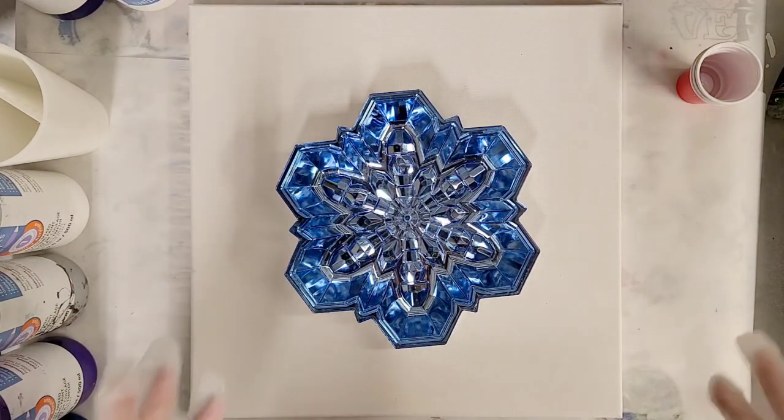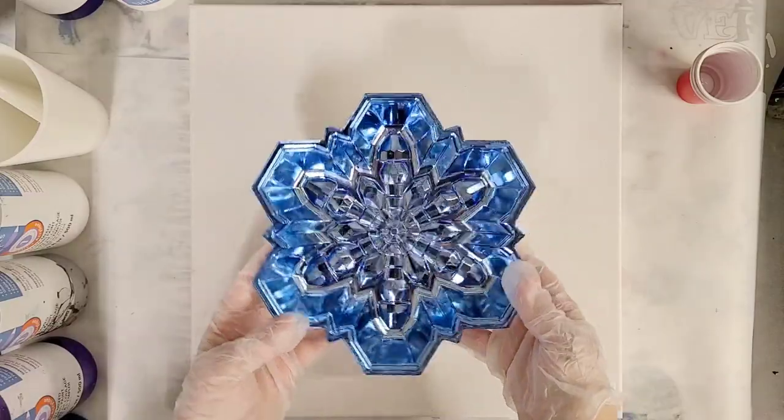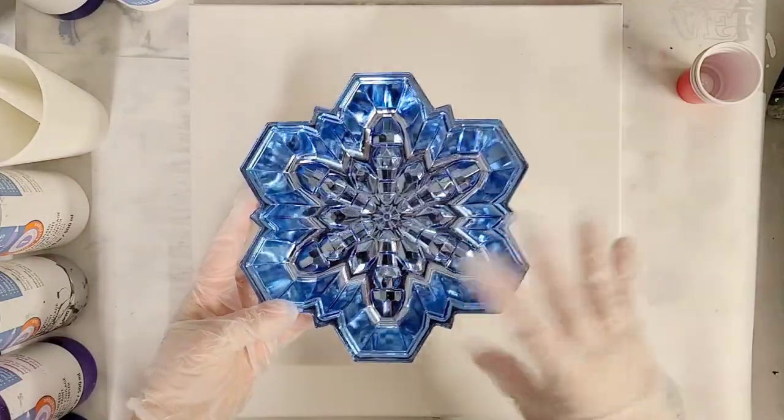Hi everyone, Mix Media Girl here. This is the next video in our Dollar Store Christmas series. For this one, I've got this snowflake tray that I got from the Dollar Store.